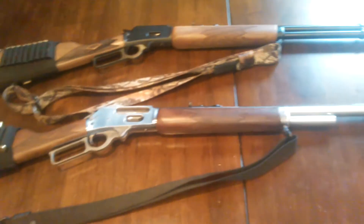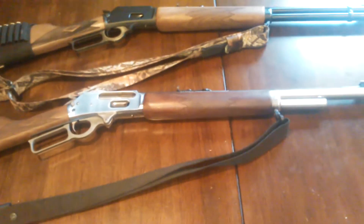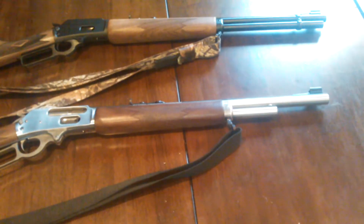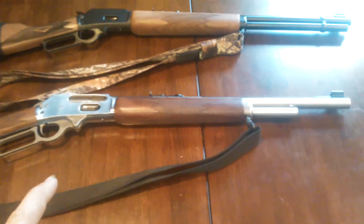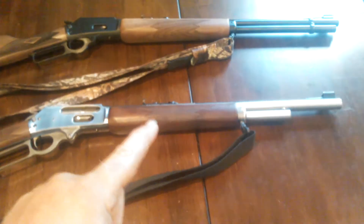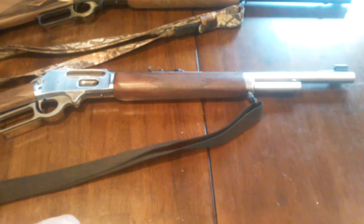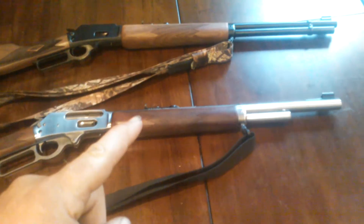All right, ladies and gentlemen of YouTube, welcome. I've been doing stuff with my chickens outside, got my garden planted — I might do a video on it later. But I bought these two guns at the end of last year. I didn't get to go hunting with this one but once and I didn't see anything. I was super busy last year. I got that one for my wife for deer season.